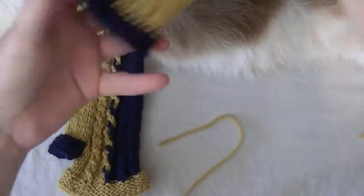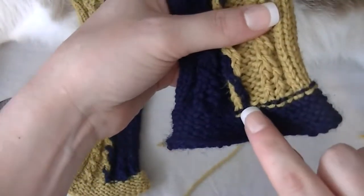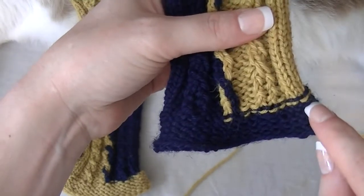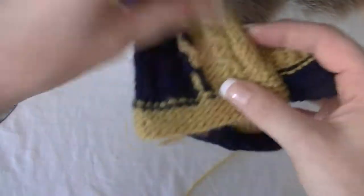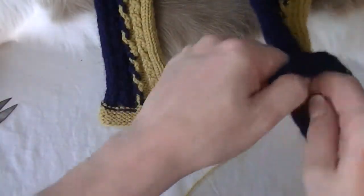Now there are a couple things I do want to point out with these gloves — just things to watch for when you are doing the pattern. I did a purl row first when I changed the color on the cuff for that one. This one I did a flat stitch row first. So you're going to end up with a bit of a line there either way.